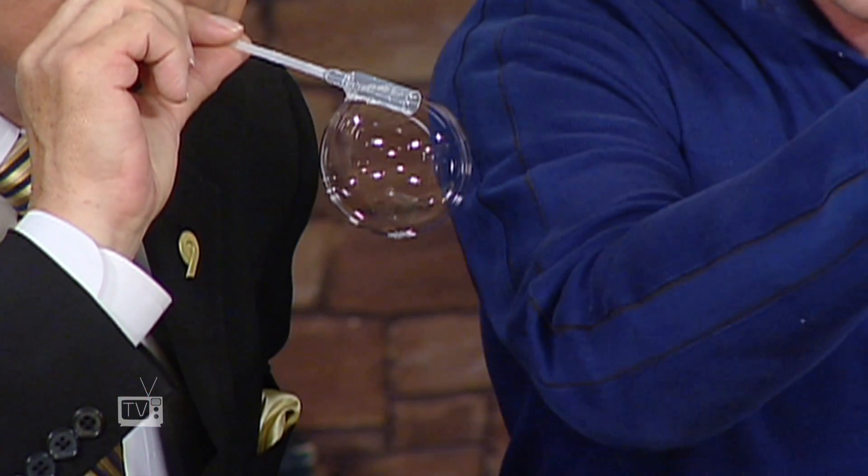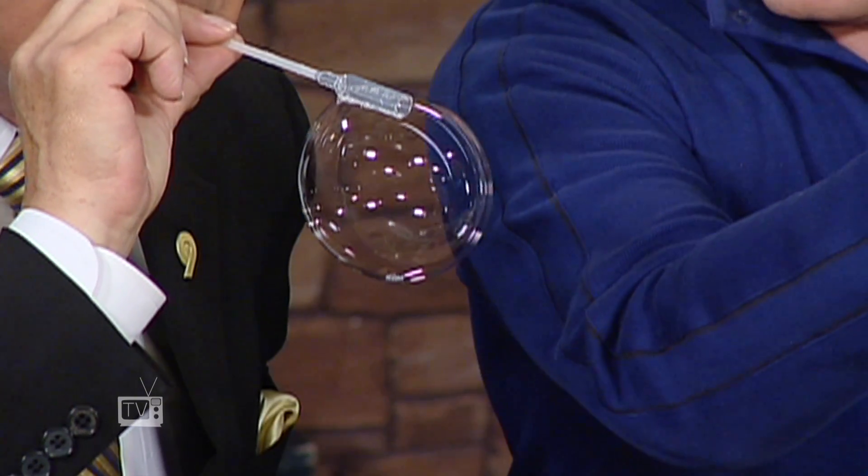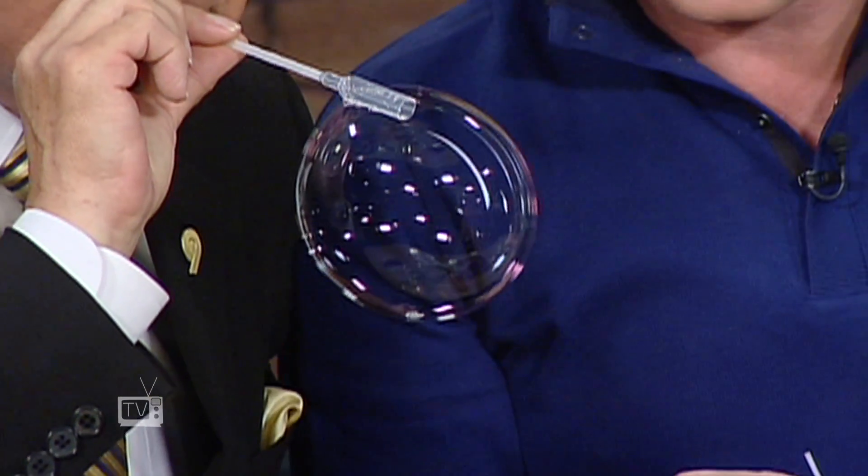It makes these beautiful bubbles, which is just gorgeous. Look at that! You could just be sitting at home tonight. You need a steady hand to make that work.